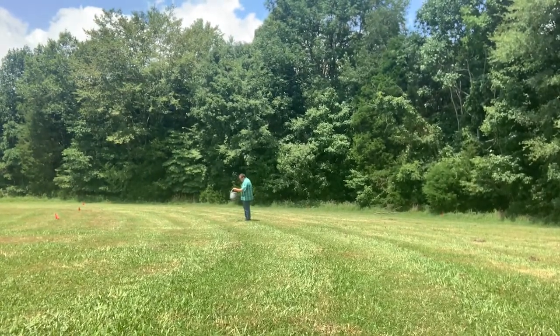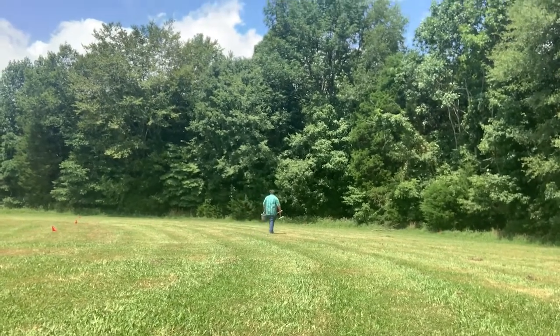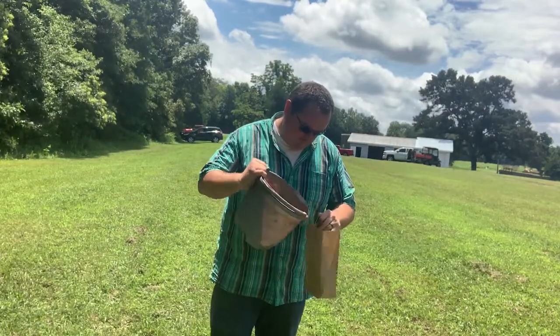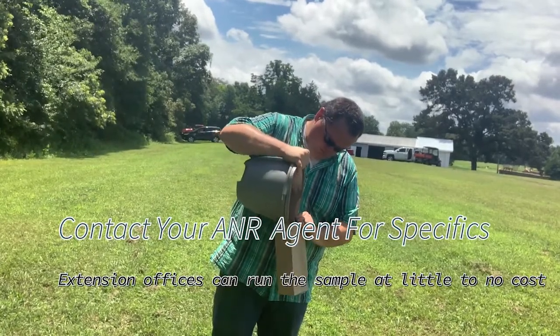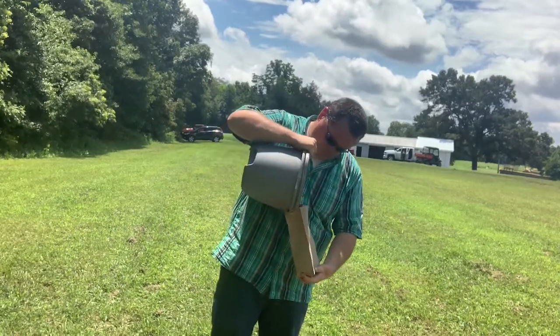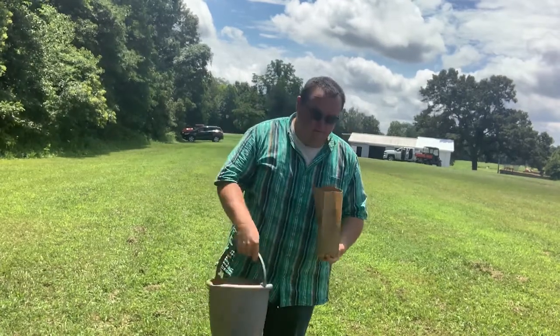It is recommended to take one sample per 20 acres. However, when you're doing food plots, you want to make sure that you're taking one sample per food plot. When you finish, take all the sample you've collected, put it in the bucket, shake it up, and place it in the paper bag. You can take that bag to a county extension office and they can actually get that sample processed for you, sometimes at no to little cost. Remember, this is a vital step in having a successful food plot, so don't skip taking soil samples.